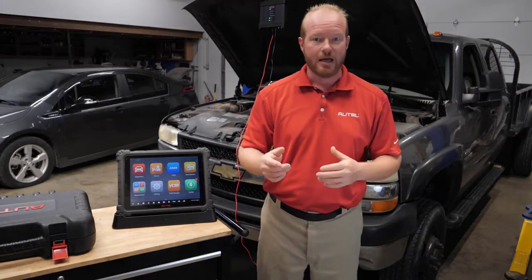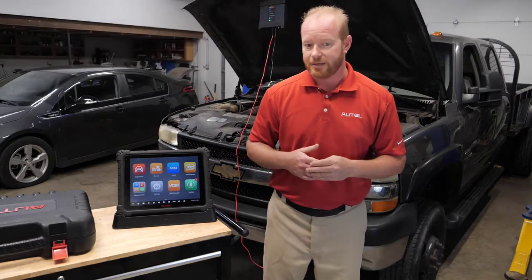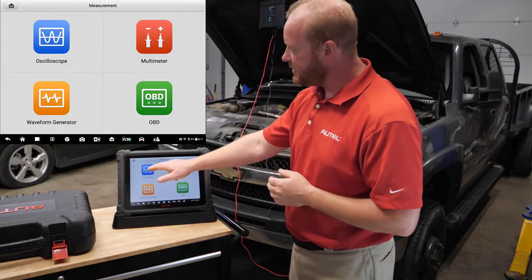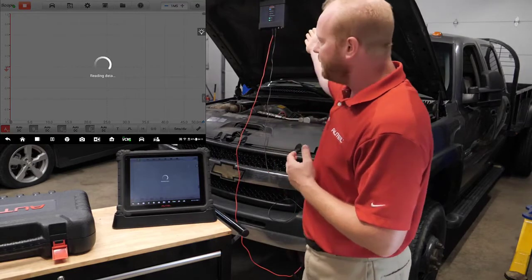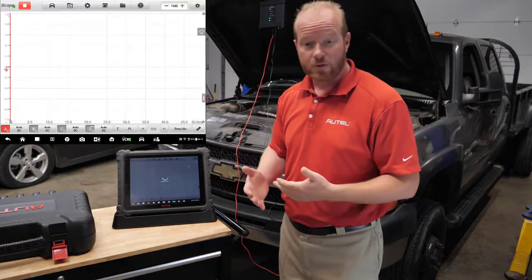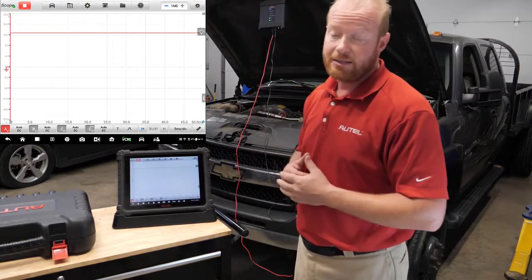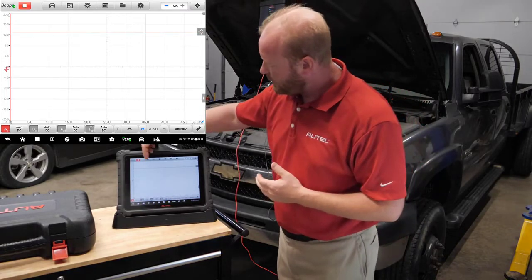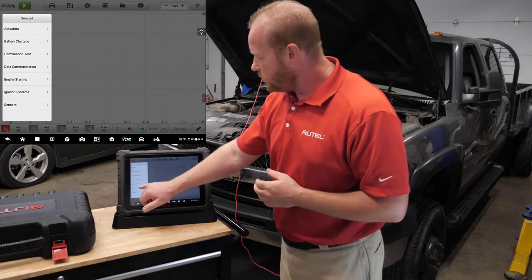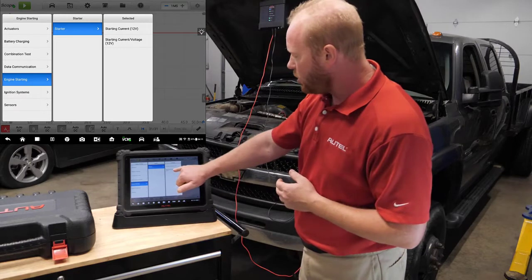Getting started with this process is pretty easy. Let's follow the instructions on the MaxiSys Ultra. On the MaxiSys Ultra, we're going to select Measurement, and we're going to select Oscilloscope. We are connected to our VCMI via Wi-Fi, so we don't have to worry about any cables being in our way, and we're able to take the tablet and walk around. We're going to select the picture of a car at the top, go to Engine Starting, then Starter, and Starting Current Voltage.